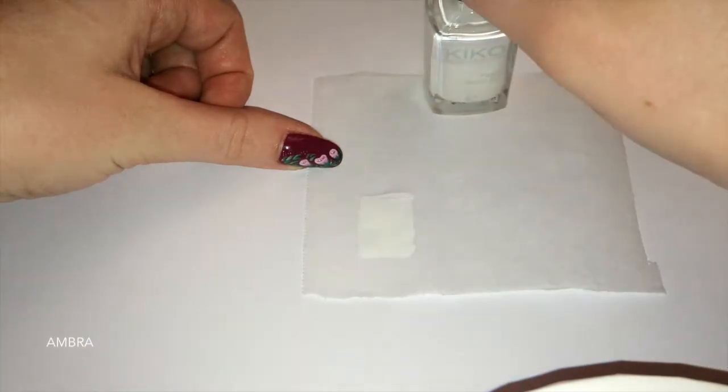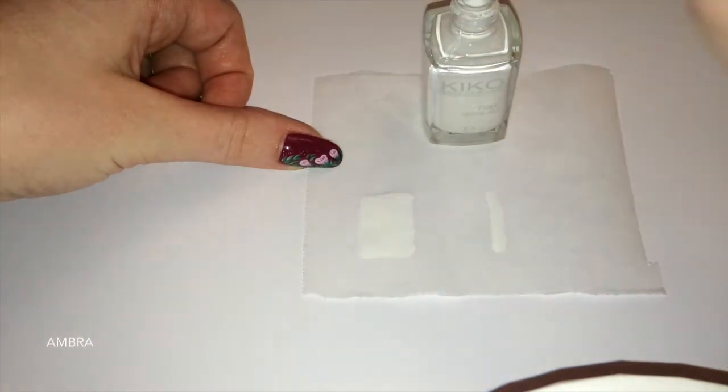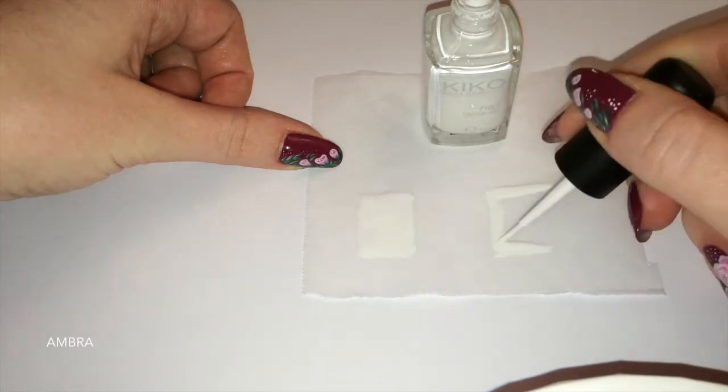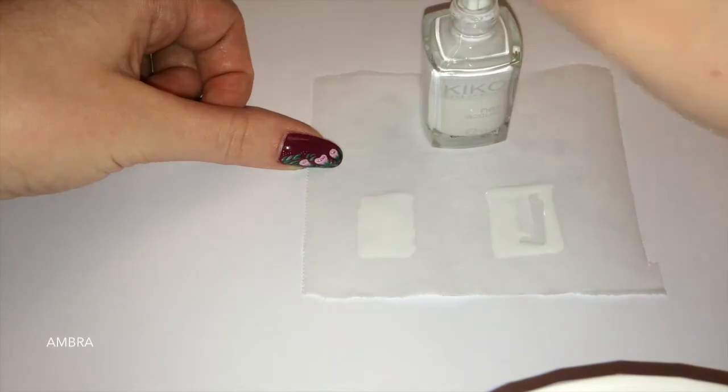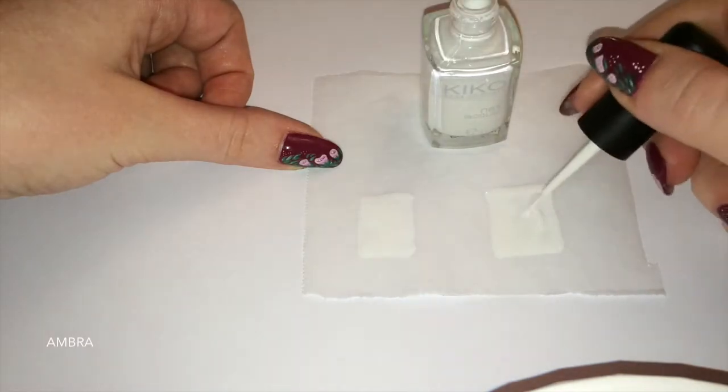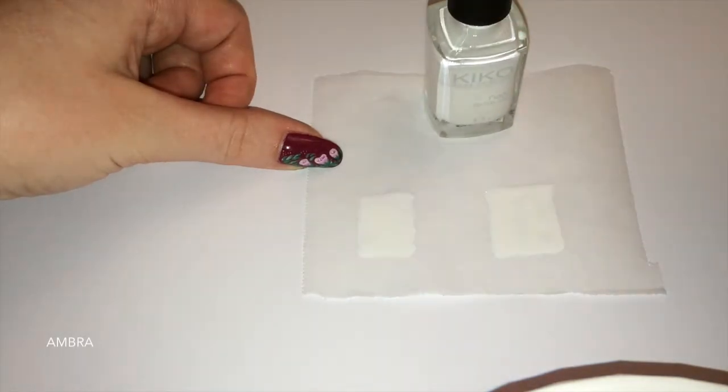Per prima cosa realizzo dei rettangoli con lo smalto bianco. Li lascio asciugare un po', ma non del tutto — aspetto dieci minuti. Ho fatto due prove, due rettangoli.